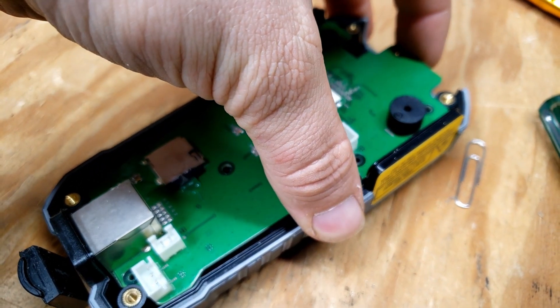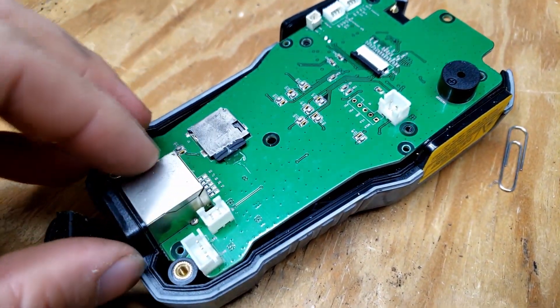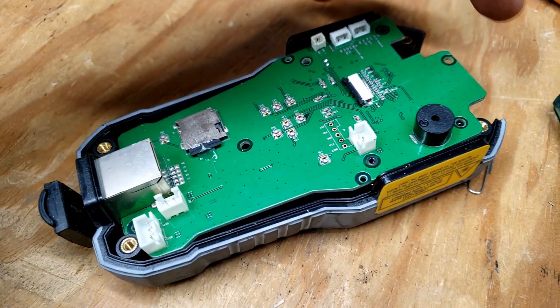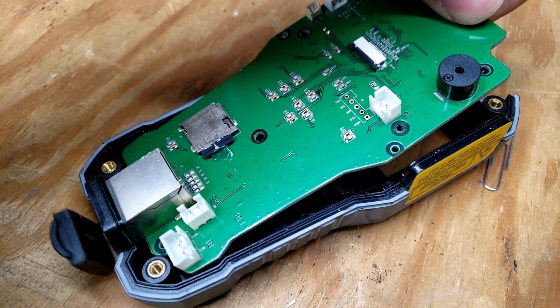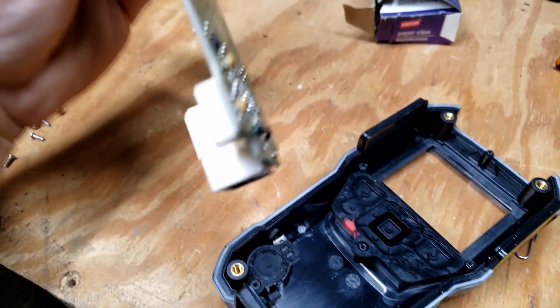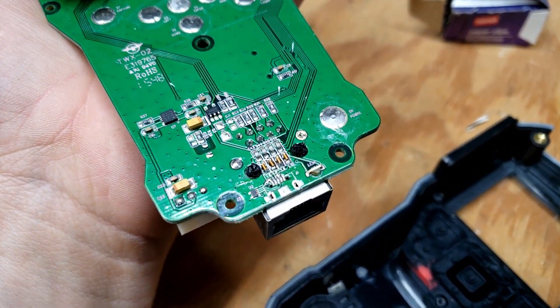With those screws removed, can we lift this circuit board out gently? Looks like we're stuck around this port. Do I have to pull up and then out? Oh — yeah, there we go. We are free. And right there is our damage.